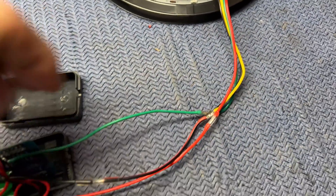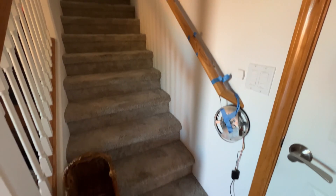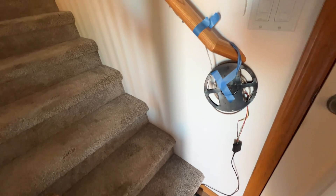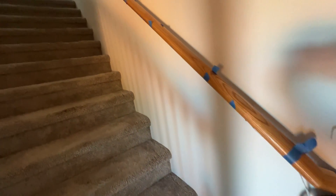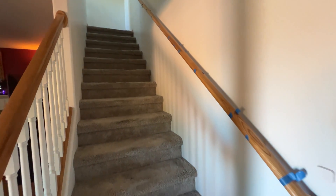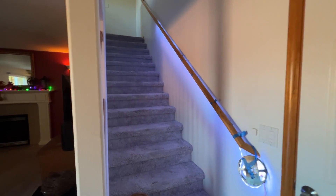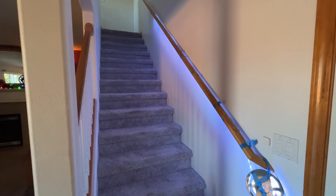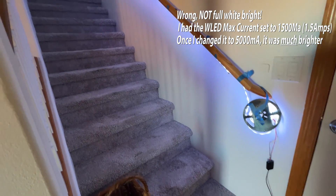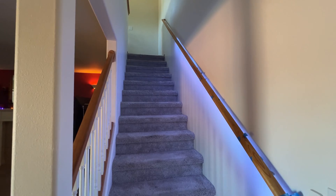Got a prototype all set up and temporarily just taped up to the bottom so I can see what it looks like. This is what it looks like off. This one is turned on — that's at full white brightness of these lights. So it lights up pretty darn good. Curious to see what it looks like at night.